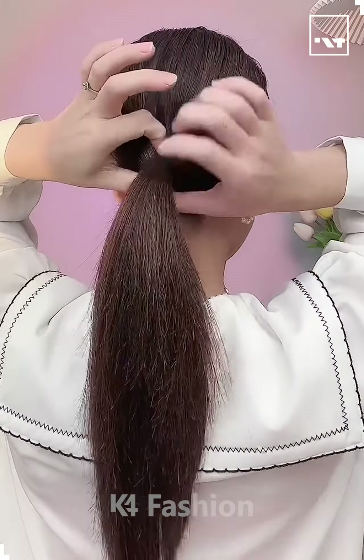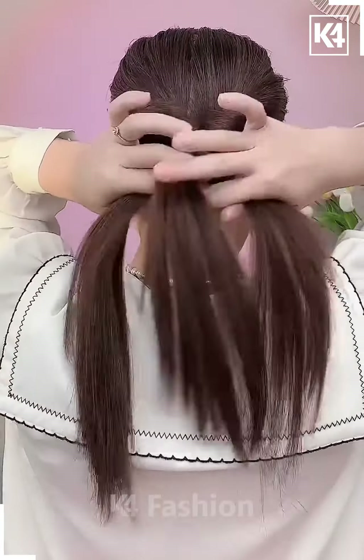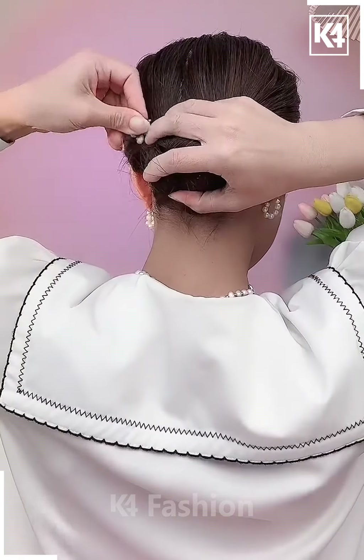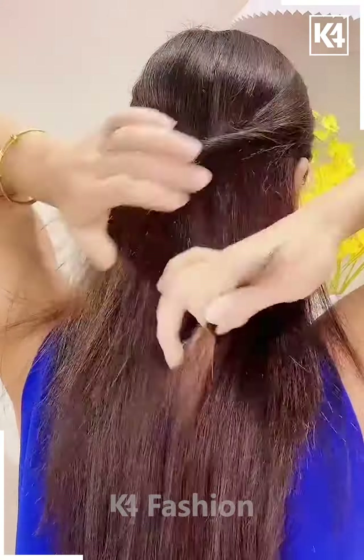Hello and welcome back to our video guys. Today we will make a beautiful hairstyle you can make at parties or at your workplace. Your bun is ready — I hope you liked it. Next we will take the hairs from both the sides.